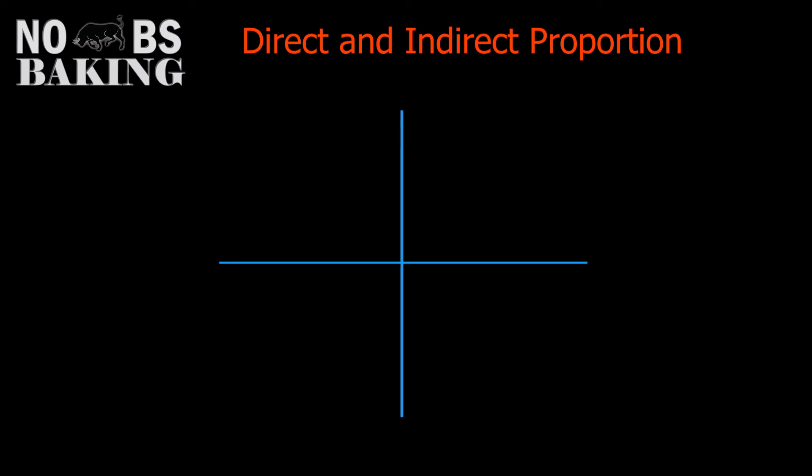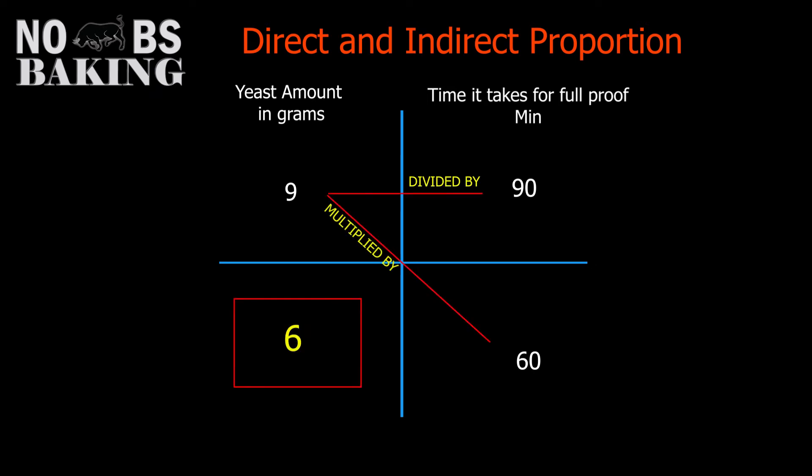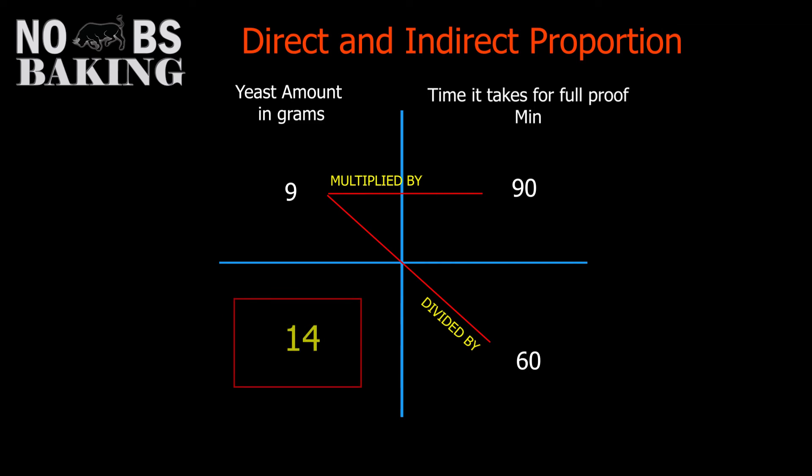Your bread's coming out too slow — your room is warm enough, but the dough is taking 90 minutes to final proof when you use 9 grams of dried yeast. You want to increase your yeast to give you closer to 60 minutes of final proof time. So you lay your headings out, you do your math, and the number comes out to 6. But you know that less yeast isn't going to speed things up — so what's wrong with this math? The answer is the calculation needs to be solved using indirect proportion. We take 90 minutes, multiply that by 9 grams, and divide by 60. The answer is 14 grams. We need to increase our yeast to 14 grams for a 60-minute proof. Solved.